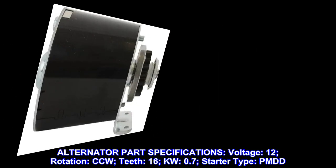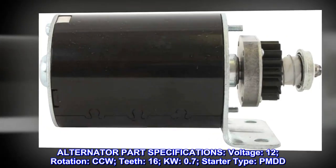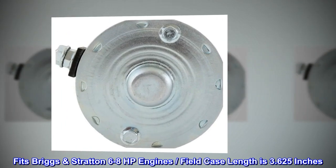Alternator part specifications: Voltage 12, Rotation CCW, Teeth 16, KW 0.7, Starter type PMDD. Fits Briggs & Stratton 6-8 HP engines. Field case length is 3.625 inches.